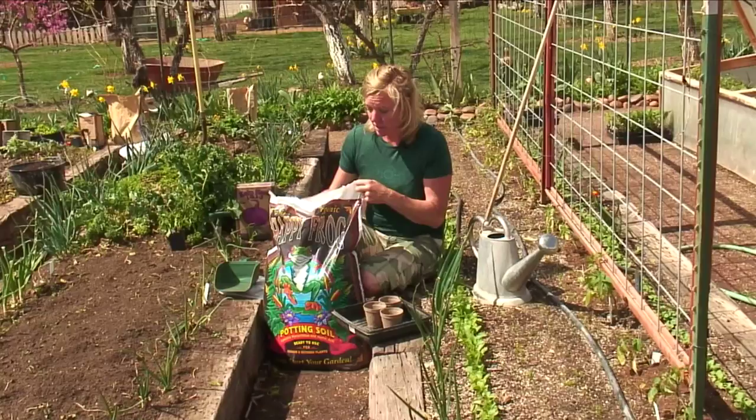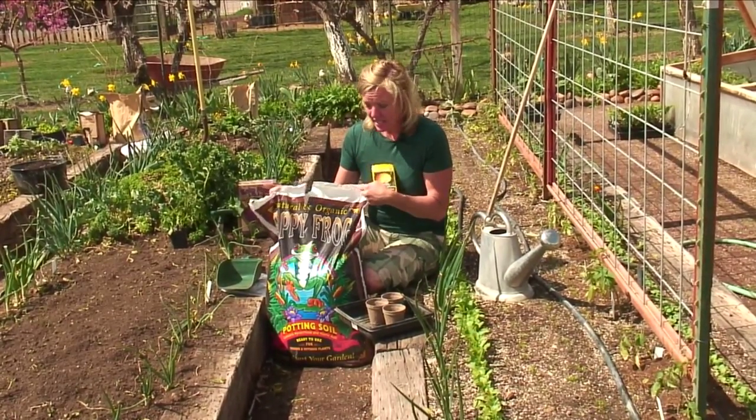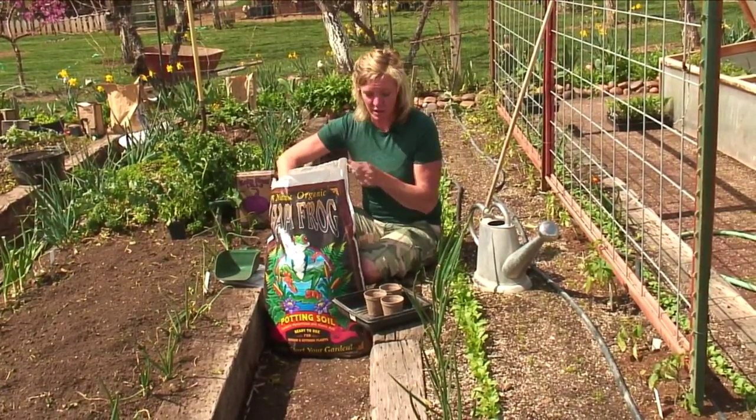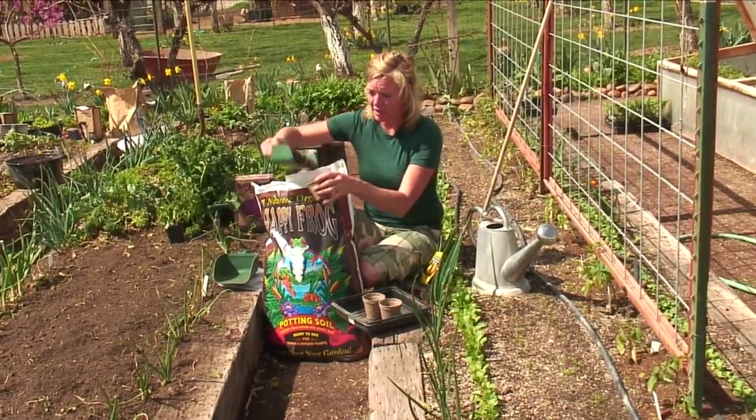We want to have some good potting soil. I like the Happy Frog because it's got some bat guano in it, it's got some mycorrhizae in it, and some humate in it. So we just want to fill up some peat pots or whatever pot you've got, and you want to start with a new one or a clean one.